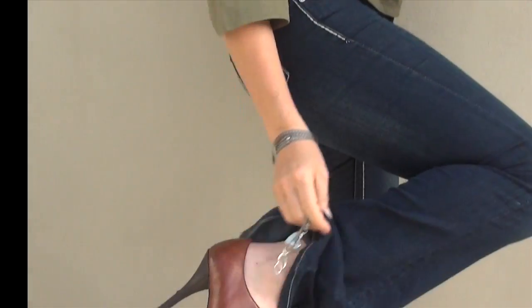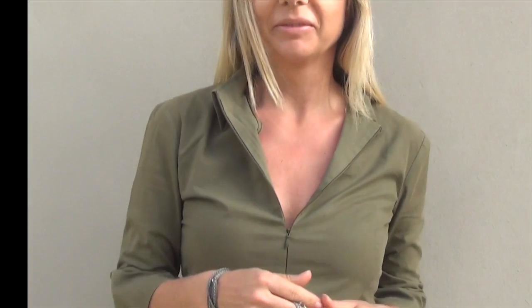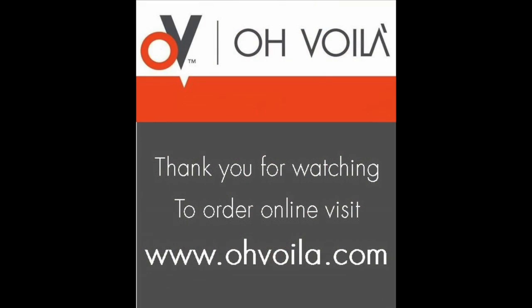Or you can do the same thing around your ankle. See you next time.